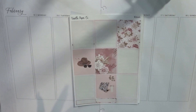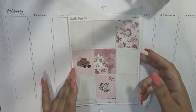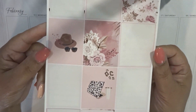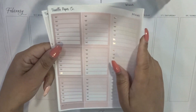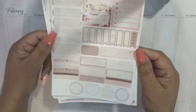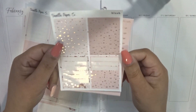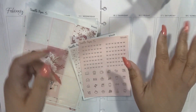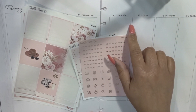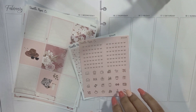Hey everyone, welcome back to my channel. It's your girl Nichelle and today I'm going to be decorating my Mermaid Planner and my Happy Planner for the week of February 12th through the 18th using a leftover kit from Vanilla Paper Co called Blush. I'm going to show you what I have left in this kit — quite a bit to work with — along with some extra headers. I'm going to go ahead and lay down the bottom washi sidebar. I'm not going to do any date covers this time and I'll speed you guys up through that process.